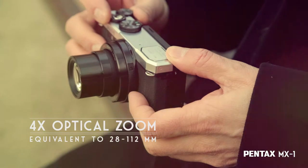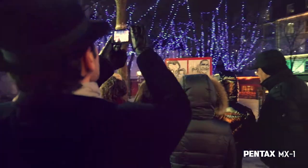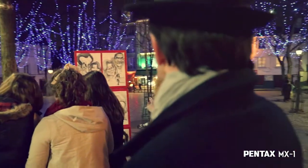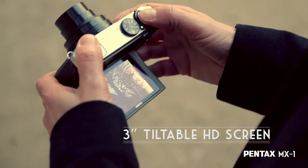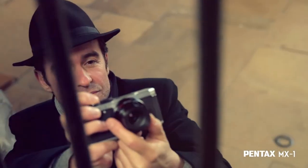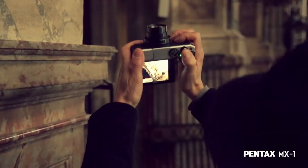The optical four-time zoom ranges from wide-angle to telephoto, allowing for a great variety of situations. And to expand the possibilities even further, the high resolution display rotates vertically, which allows me to change my point of view and shoot from more original angles.